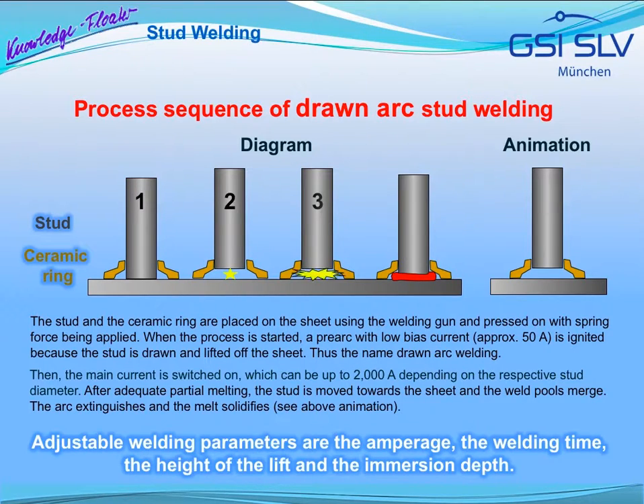Then, the main current is switched on, which can be up to 2000 amperes depending on the respective stud diameter. After adequate partial melting, the stud is moved towards the sheet and the weld pools merge. The arc extinguishes and the melt solidifies. This is shown by the opposite animation. Adjustable welding parameters are the amperage, the welding time, the height of the lift and the immersion depth.